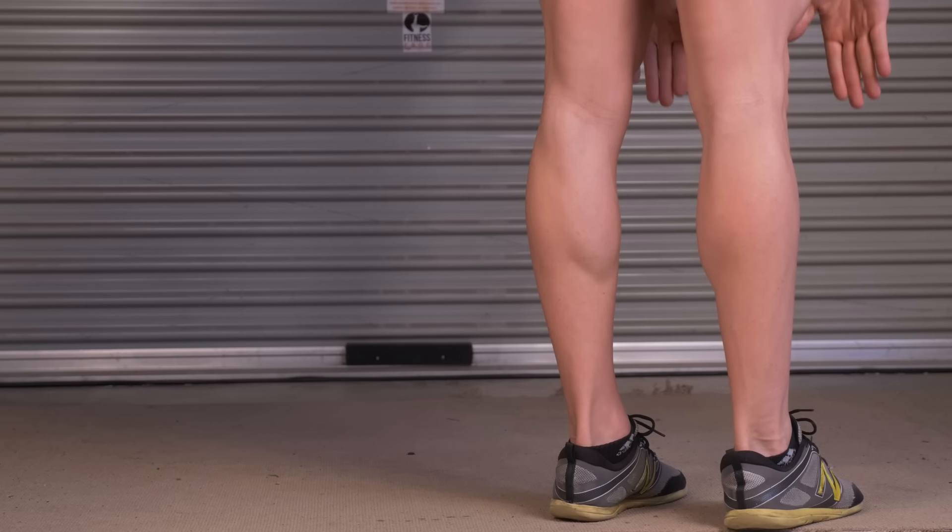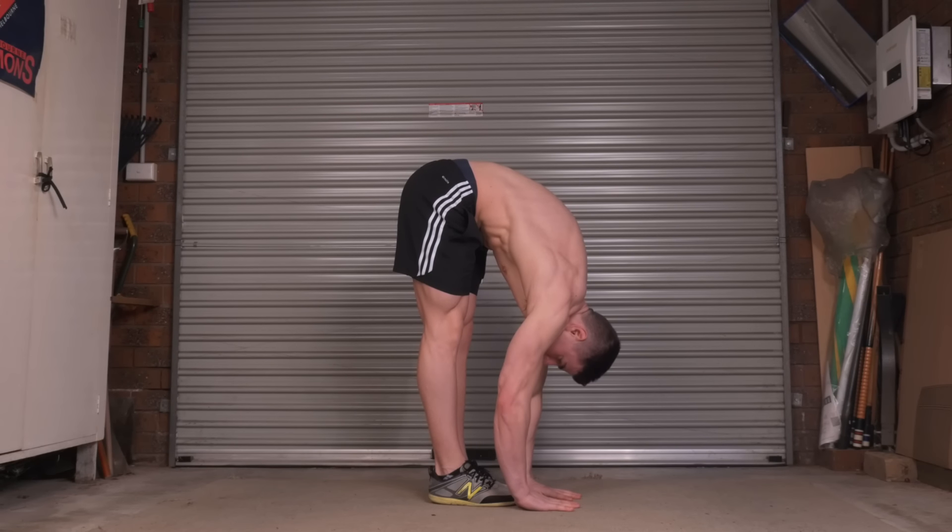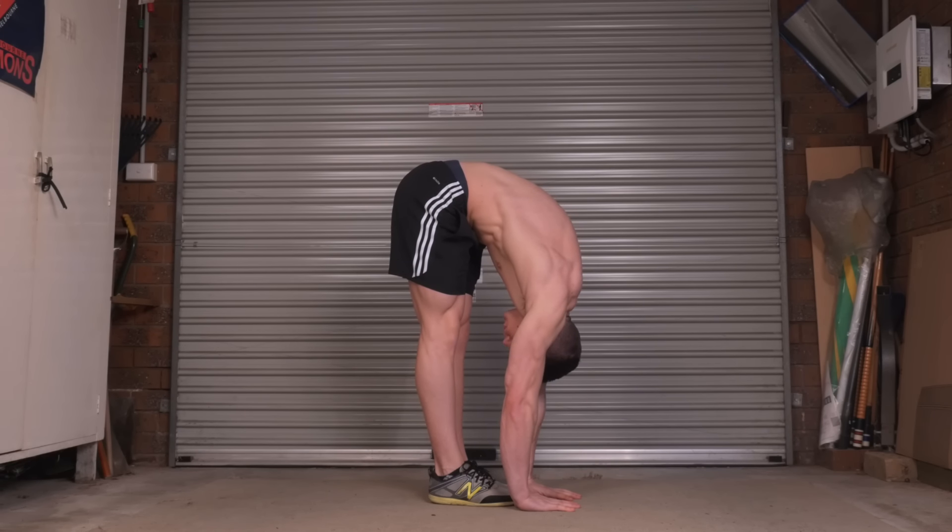Hey everyone, Daniel Valdnor for Fitness FAQs. Are you the type of person that has never been able to touch your toes? Are you someone that's constantly stretching your hamstrings, but they never get more flexible — they always remain tight? In this video, I'm going to teach you how to permanently be able to touch your toes and beyond, having permanent increases in your flexibility.